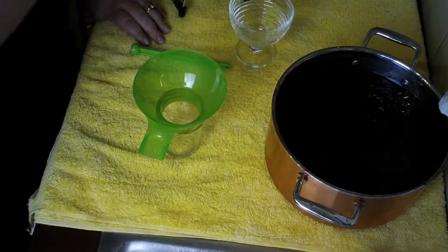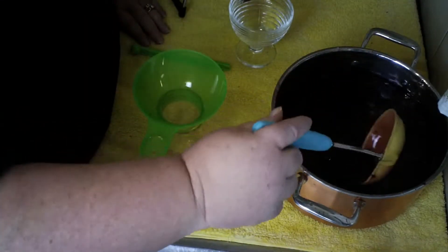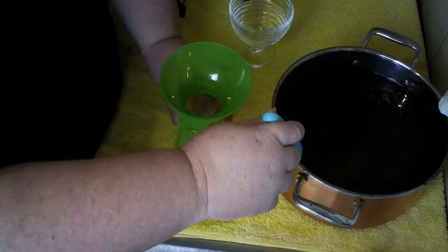Hi guys, welcome back to Hilltop Farm. Jay here, and today I'm going to be showing you how to can up that lovely blackberry jam. Being fruit-based and obviously a jam, it will be a water bath canning today.